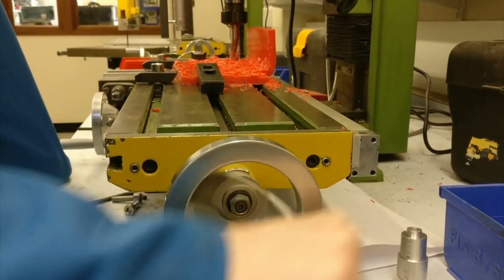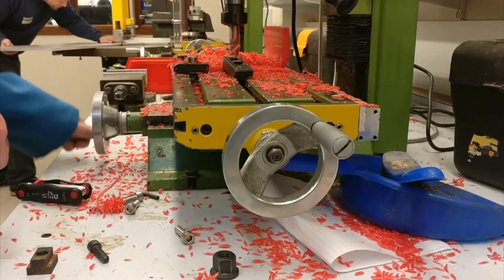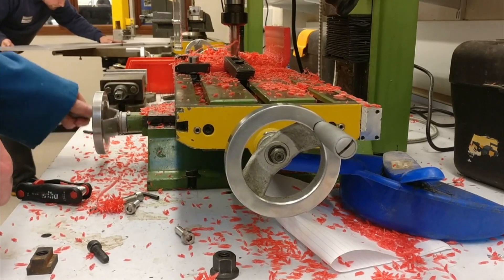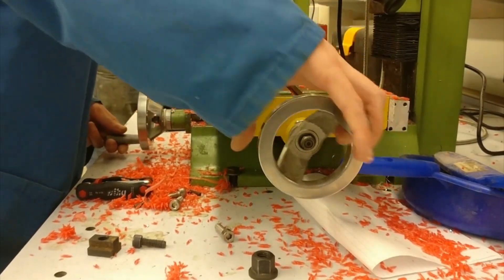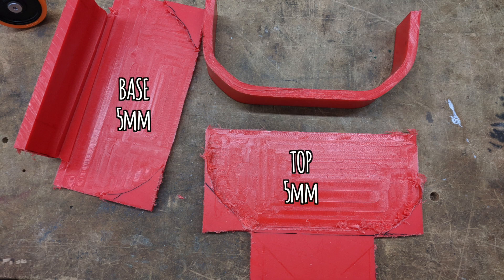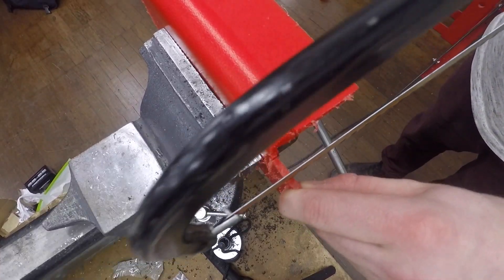My good friend Scott did me a massive favour and did some milling for me. He milled the inside of the base to make it thinner and lighter, as I couldn't get thinner red HDPE. The end result was a base and top plate of 5mm thick, but the sides of 10mm thick. Next, I cut out an area of the base for the wheels to go.